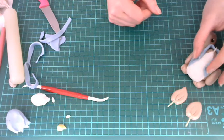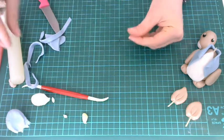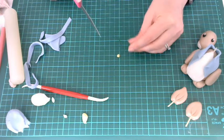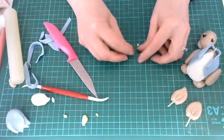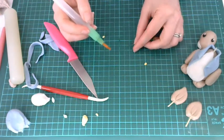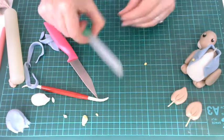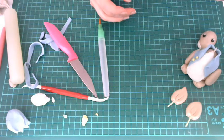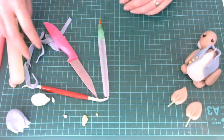Peter Rabbit has little yellow buttons, so take some yellow fondant and cut it into four pieces, discarding one so you have three equal-sized pieces. Start by putting one in the middle, then put the other one at the top, and the final one just at the bottom. Things stick quite nicely just with some water.